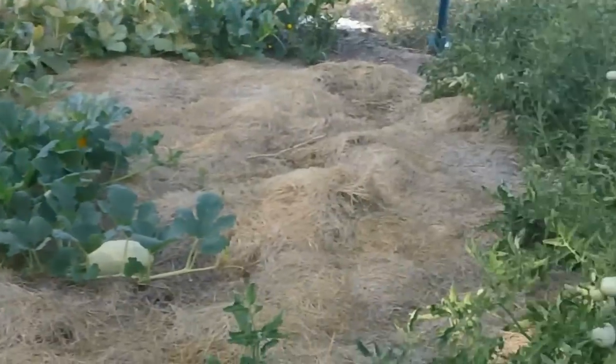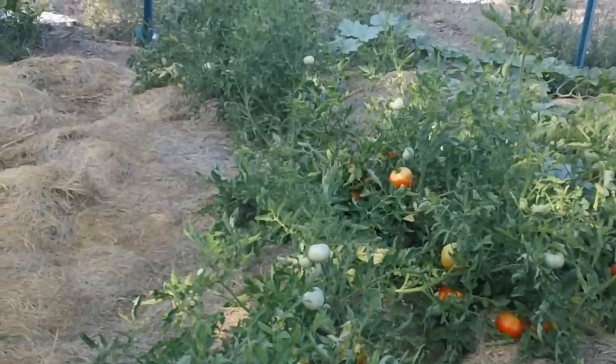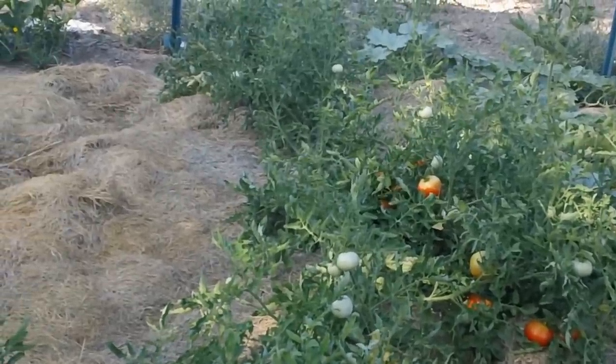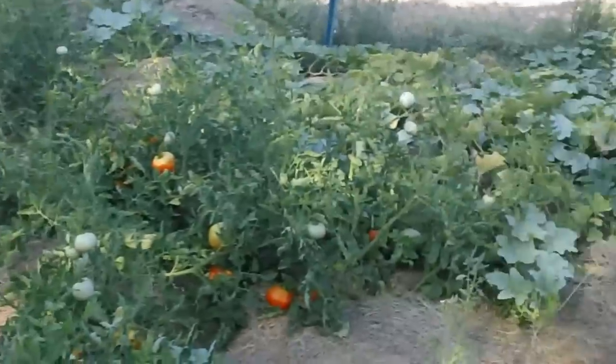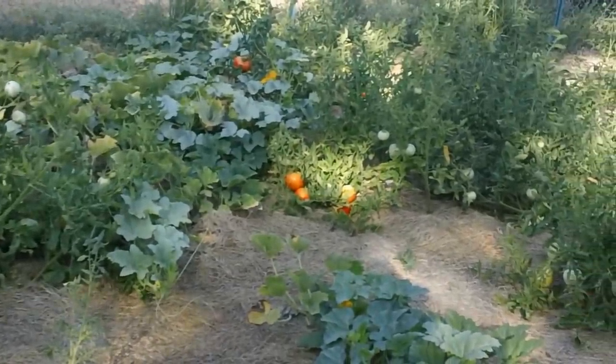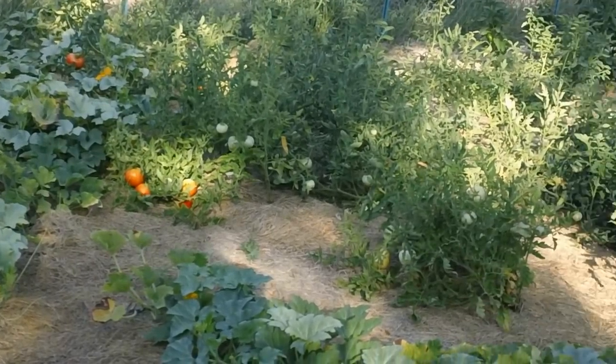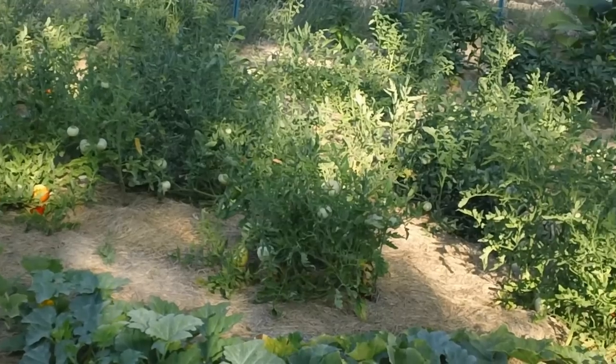And swing around to the tomatoes. Got a lot of tomatoes on these store-bought ones — a lot of ripe ones. And then the heirloom organic ones I grew from seed. Not quite so many ripe ones, but I got a lot of tomatoes on them.